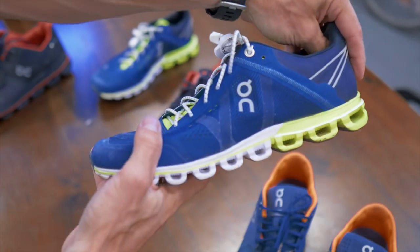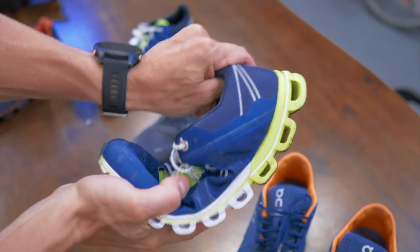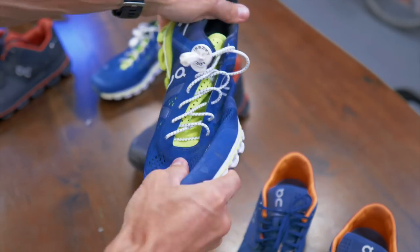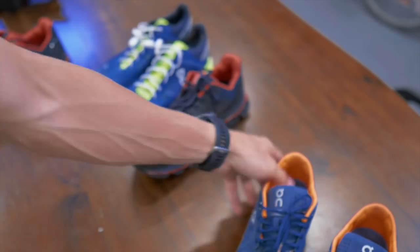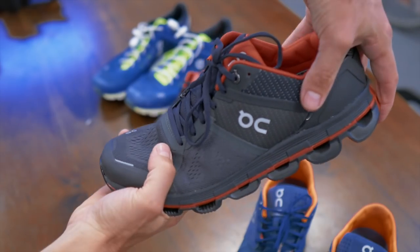And that, from my standpoint, is something that's totally foreign. I tend to like something that's more in like the seven to nine ounce range, something that has a lot of flexibility, something that has a fair bit of pop off the ground, and some cushioning, but it's certainly more along the lines of a racing flat. This is not that.